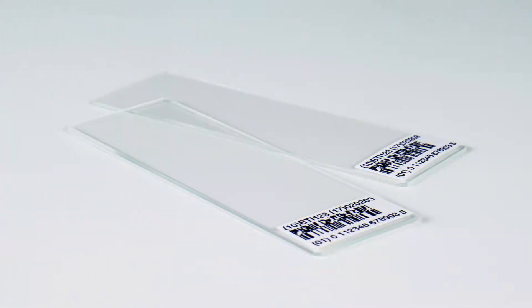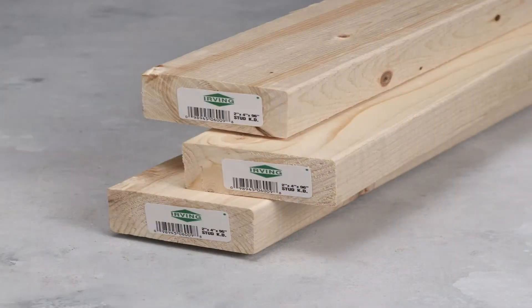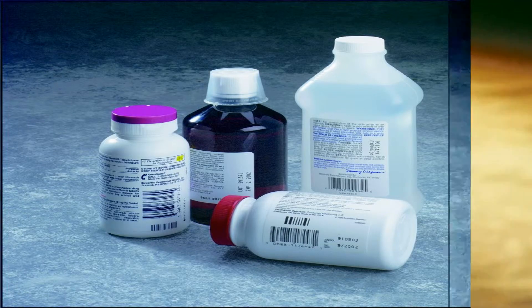Some examples of Thermal Transfer label applications are asset tagging, inventory identification, laboratory specimens, and outdoor and freezer applications.